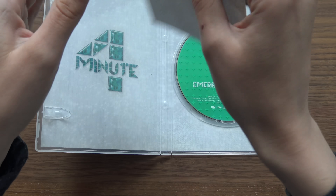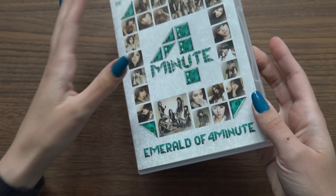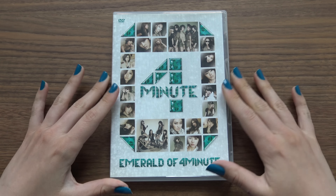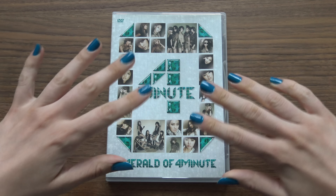So that was it. Not the longest unboxing, but there is quite a lot of material, quite a lot to see on the DVD. Alright, thank you so much for watching. I do hope you enjoyed. Bye!